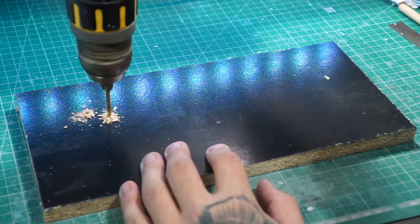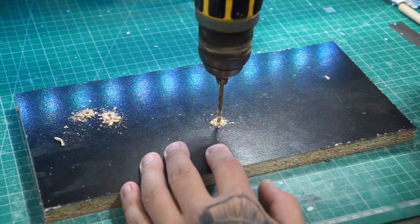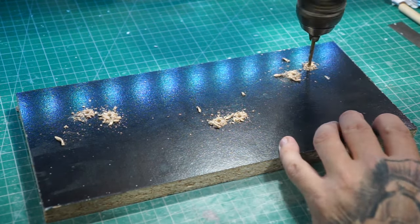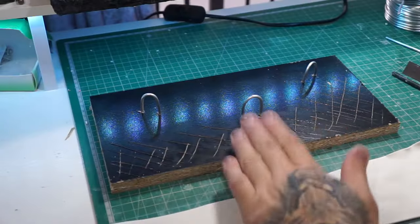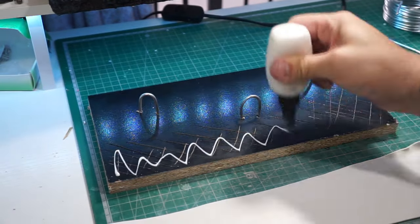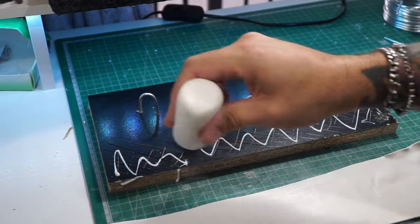Now we've done that, we can move on to the base. I've pre-marked out where they're all going to be standing, drilled them out, scored the edge of where we're going to put the clay, and we're going to use a little bit more liquid clay to get it all smushed in.